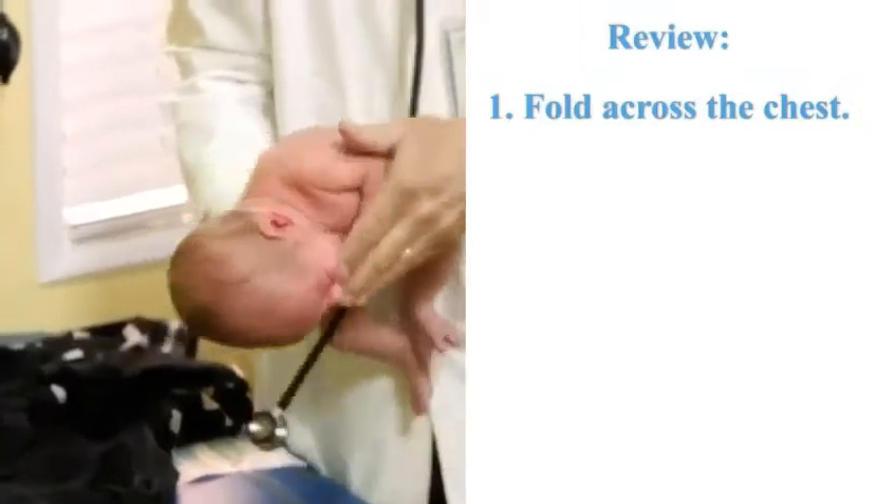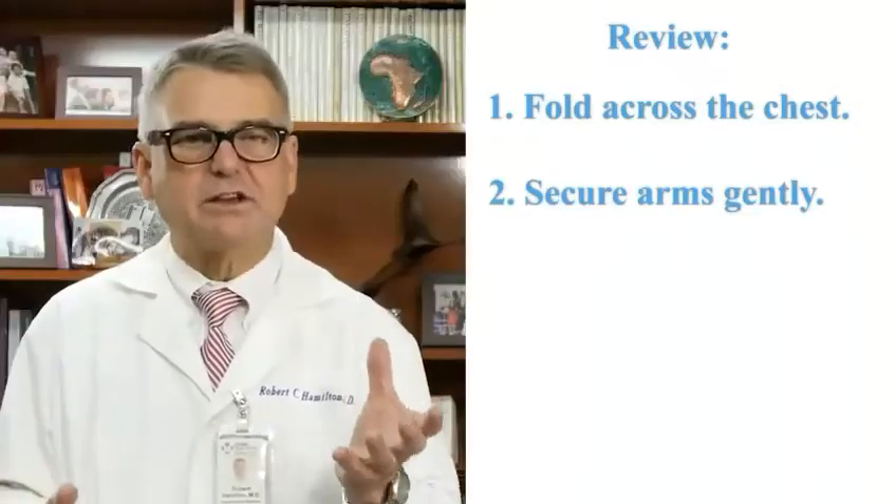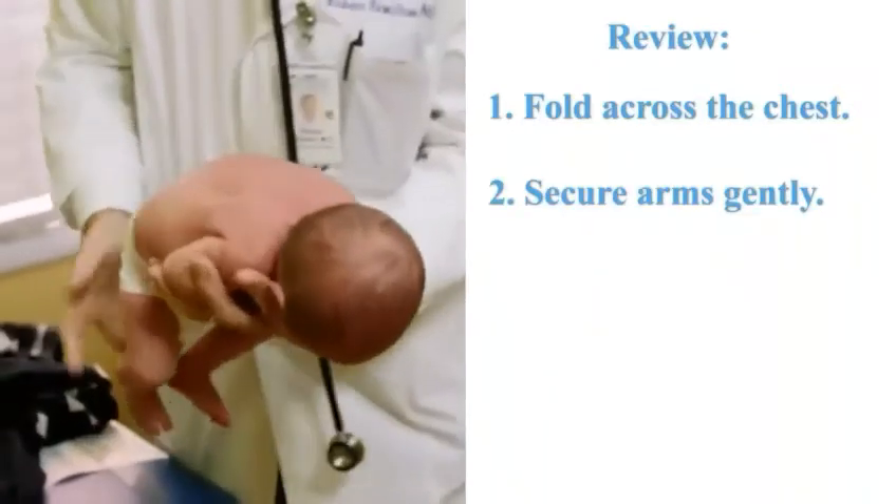Number one, you fold the arms across the chest. Number two, you secure the arms after they're folded.